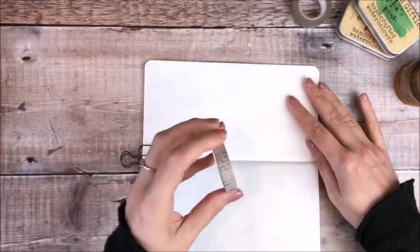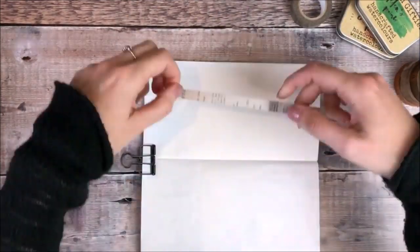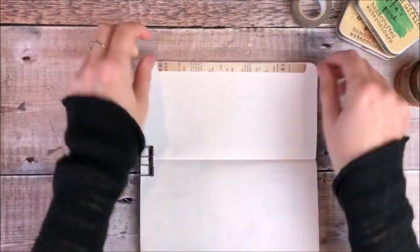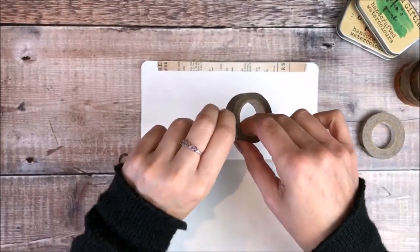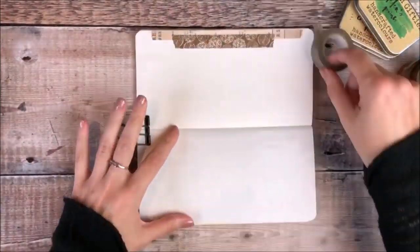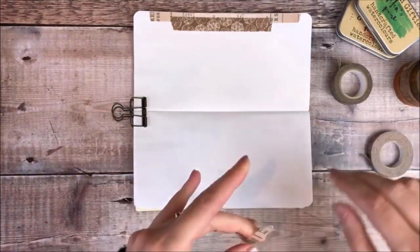I've put an underlay board underneath my left hand page and I'm using a clip that is Tools to Live by brand. The first thing I'm doing is adding some strips of washi tape and they're both from London Gifties. And I'm going to do this on both pages.